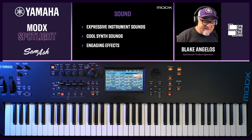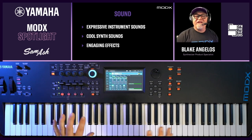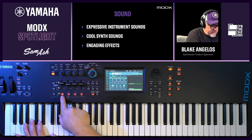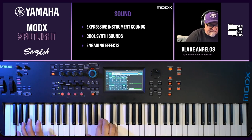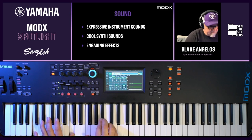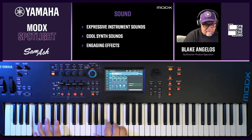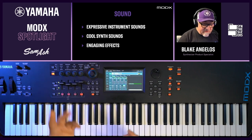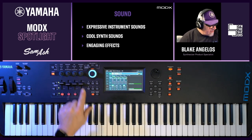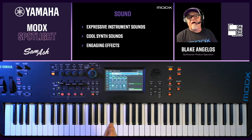Now I'm going to go back to the live set and select what's called a gallery performance — this is called WR Gallery, a cool reed piano. I can use these scenes to select one of three different versions of it. The fourth scene adds really cool key-off and mechanical noise. Here's scene one, WR Gallery; scene two is a different sound; scene three is an FM version of a reed piano; and scene four is this really cool mechanical noise. If I like it, I can save that to a scene and recall it instantly.